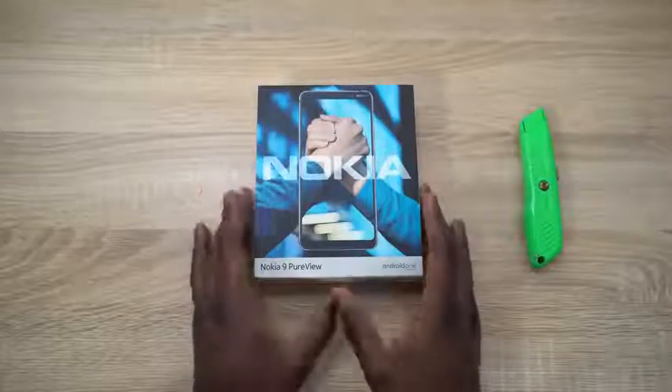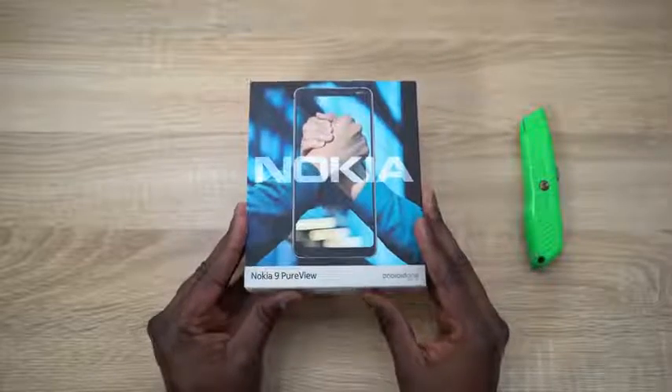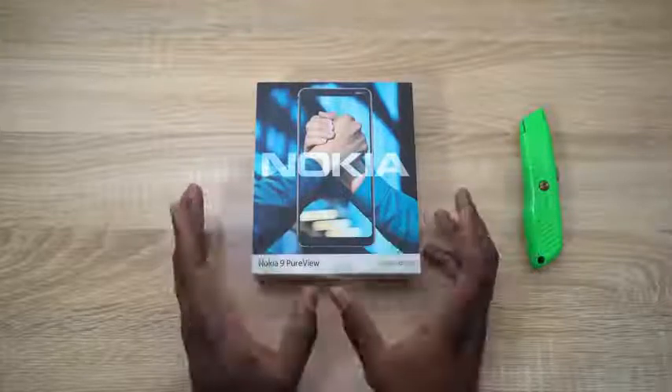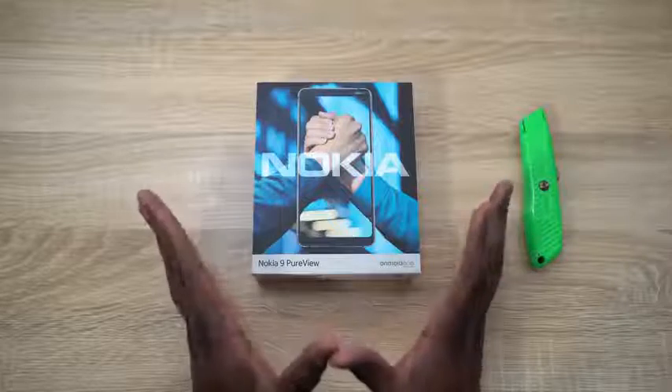Let's jump in and check out the Nokia 9 PureView, which is available now for $599 in the US. You can pick it up at bestbuy.com, actually today in stores, or on Amazon, as well as B&H. We'll have the links for you guys down below.